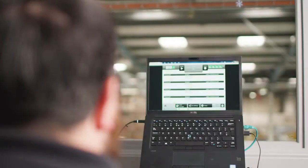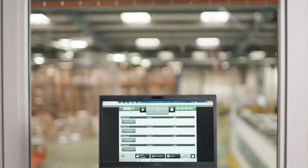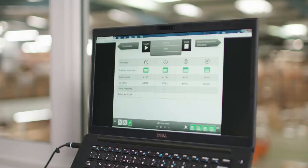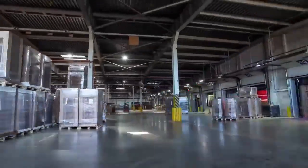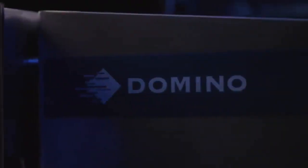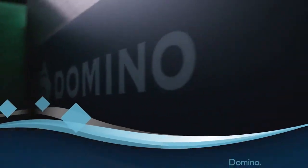Industry 4.0 ready. The CX350i has connectivity options including Ethernet IP and can be integrated into factory ERP systems. Connecting to Domino Cloud also gives you 24x7 visibility of the printer's performance. Domino CX350i.